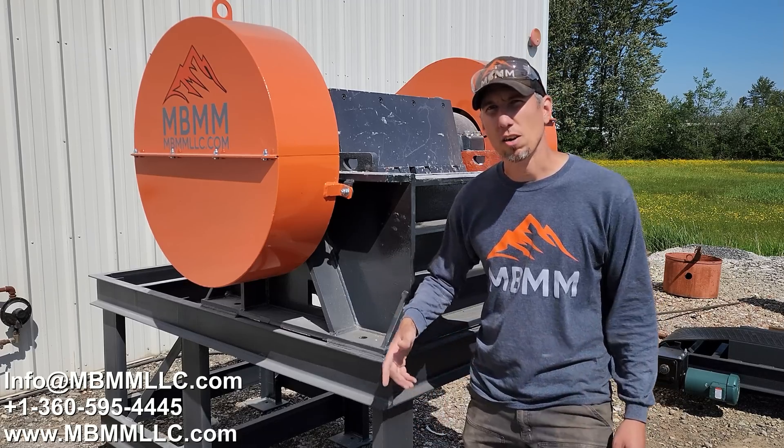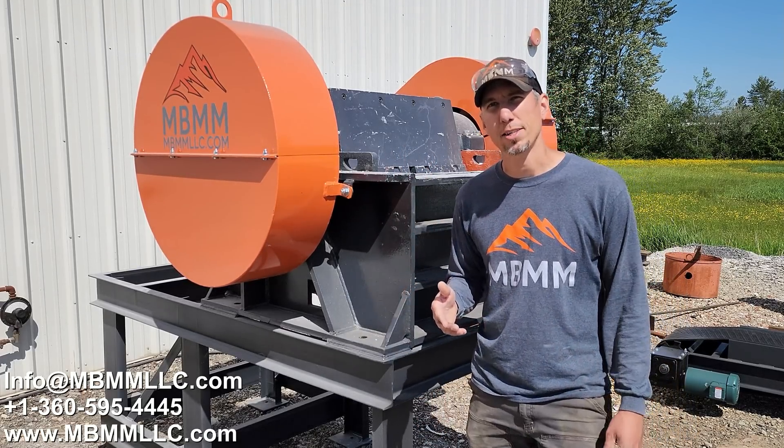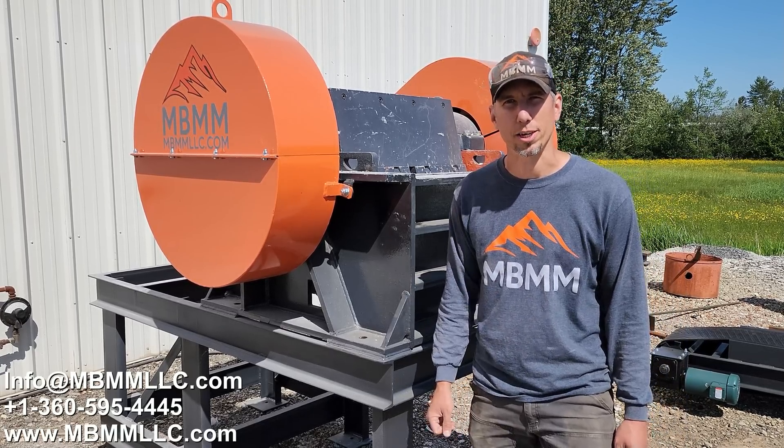I hope you guys enjoyed the video of our 6x30 jaw crusher. If you have any questions or comments, you can find our contact information in the description below. Thanks for watching, and we'll see you in the next video.